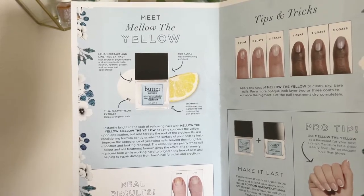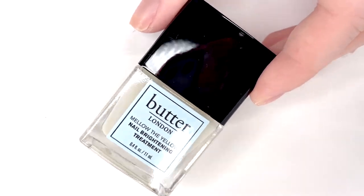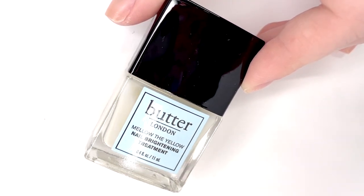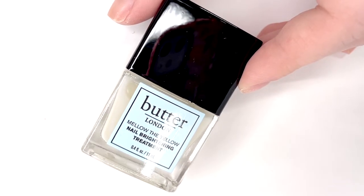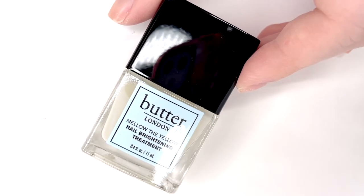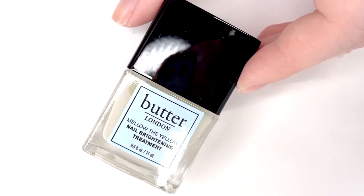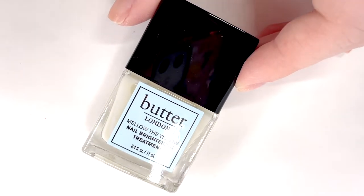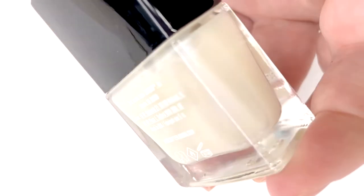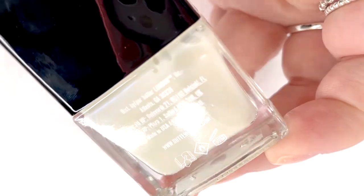You can wear this in one to three coats depending on what you're trying to cover. It'll kind of whiten your nail and give it a little bit of a pearly sheen. The bottle has a slight blue shimmery sheen in it — it's not super noticeable, but once you apply two to three coats, you are going to notice it on the nail. It covers up any stains but also is trying to treat the stain, so whenever you remove the polish, hopefully the stain is gone.